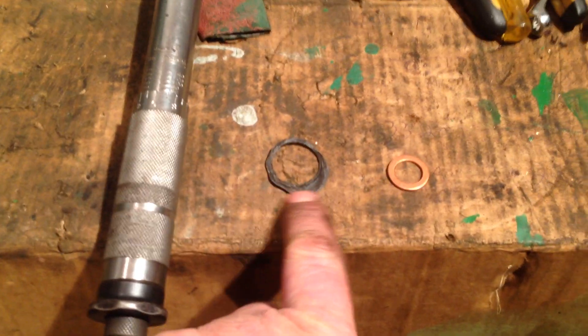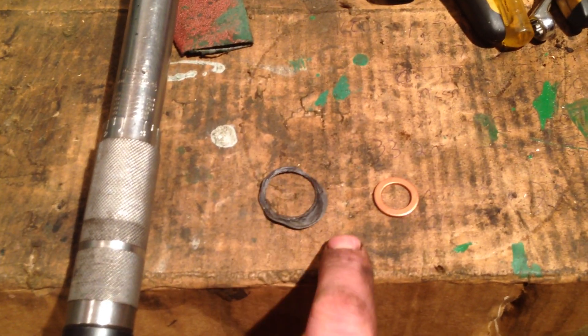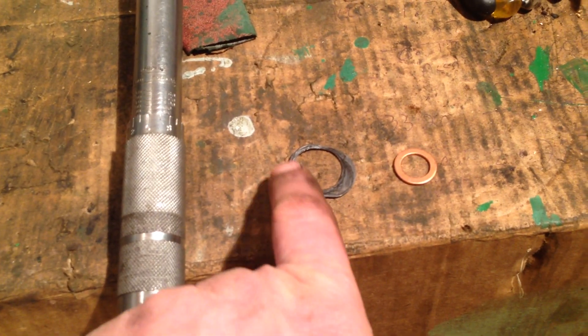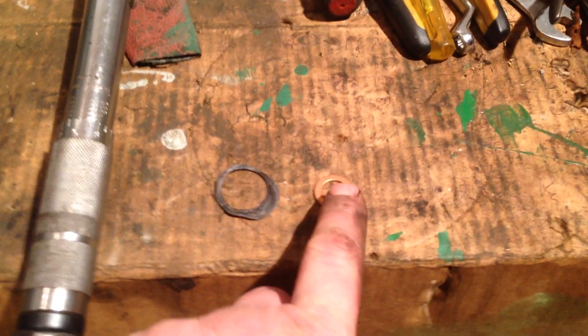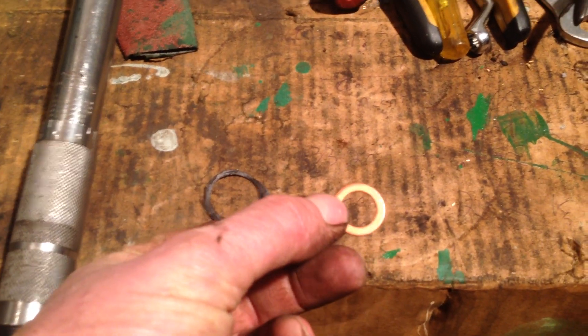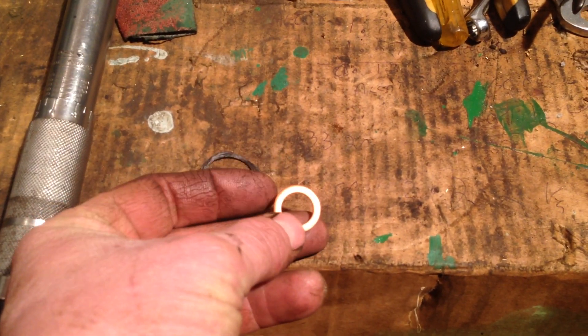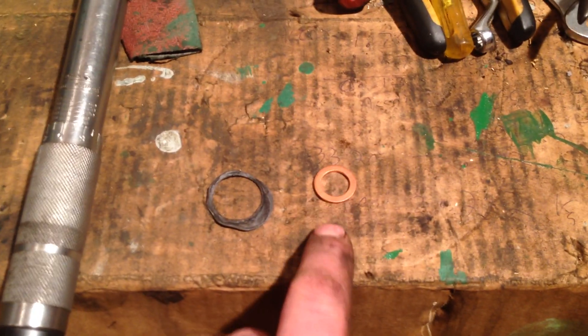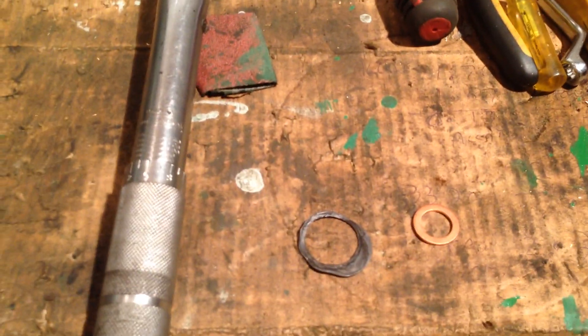Now John Deere talks about using lead washers under the nuts on these. I've never used lead washers — this one did have lead washers on it, but as you can see they squidge out. I can't see the point of them really; by the time you torque them down they just splatter out. Most gasket kits you get now come with copper washers, which are a lot harder and obviously don't squidge too much. So don't forget your copper washers — the idea is to help prevent stiction on the nut when you tighten it down.